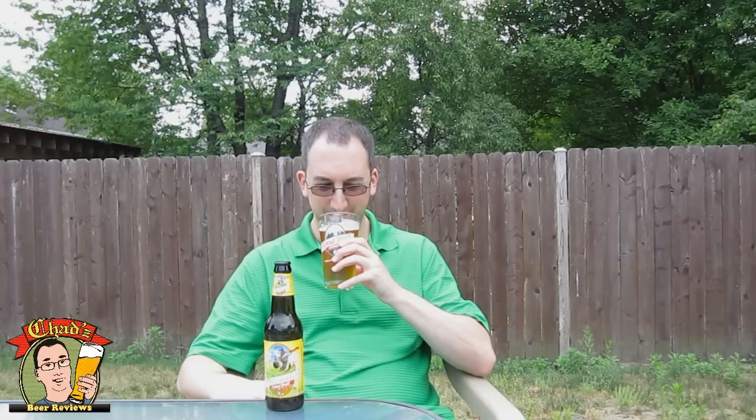It smells like a pretty generic beer — like whenever you're around empties and stuff, that's kind of what it smells like. There is a little bit of a grassy hoppiness in here, and almost like a little bit of a honey aroma. I really didn't research this one all that much, so I'm going into this fairly blind. I think it's 4.6% ABV, so let's give it a taste.